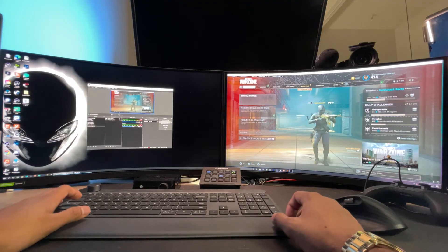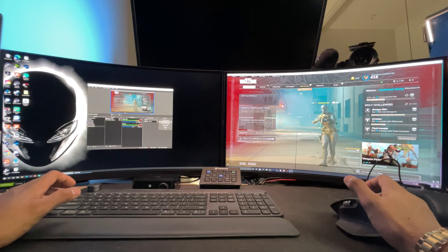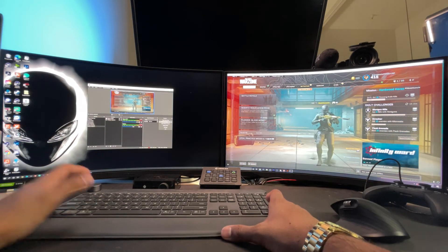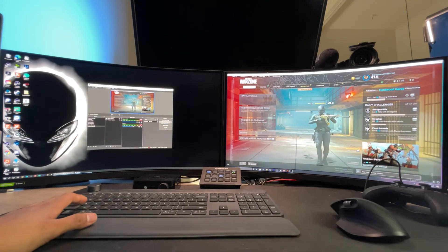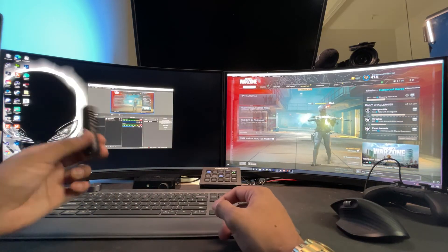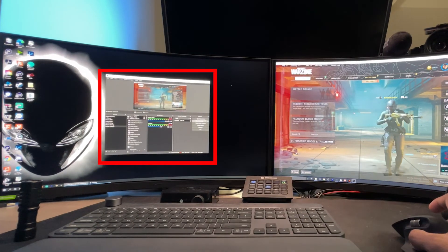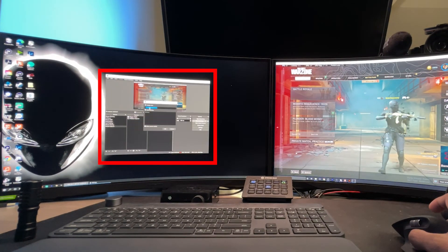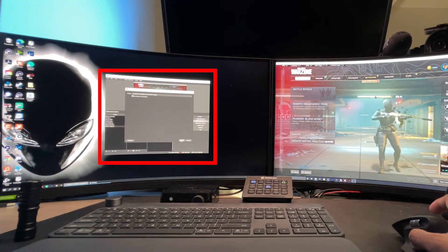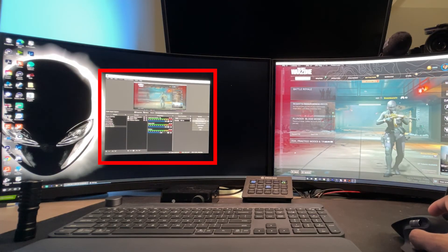The last piece of the puzzle is your own voice. If you're talking into your gaming headset, you will not pick up your audio on the streaming PC. So you need that external mic I mentioned earlier — connect it to your streaming PC, then in OBS add another source, Audio Input Capture, name it whatever you want, select that mic, and hit OK. That audio input capture will now pick up your voice as you game.